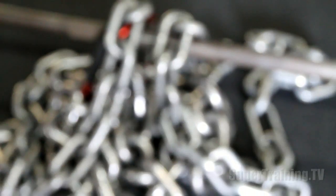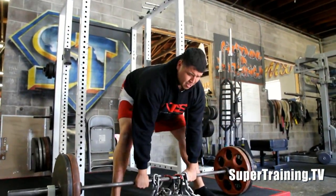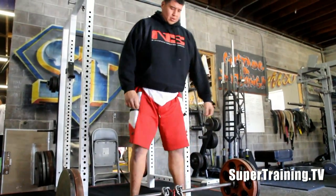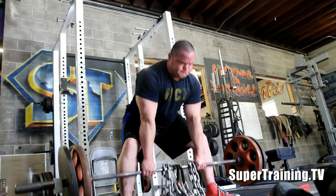Look at all that chain weight piled up right there. This is me and my homie Amadeo, aka taco truck, doing some speed pulls. All the pulls on this day were done raw — really trying to work on honing in the technique and just building strength.